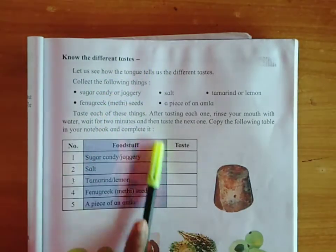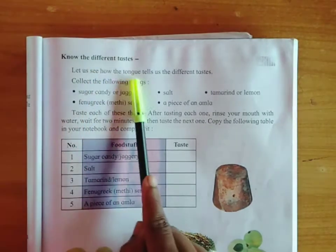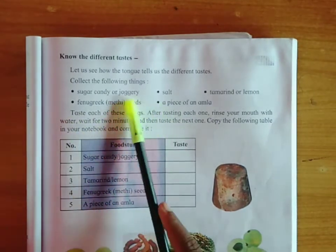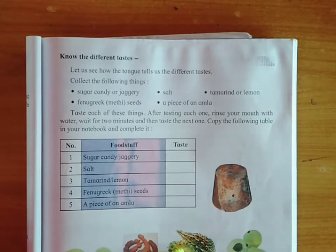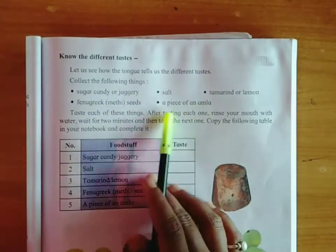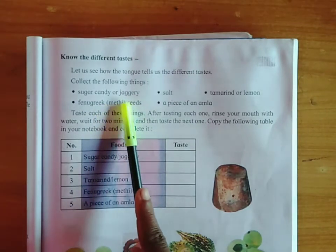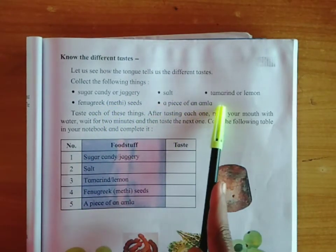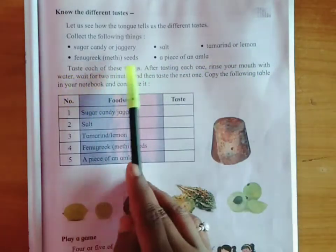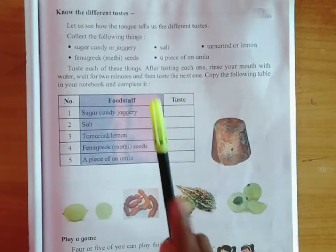You all know the different tastes. You have one activity given here — a chart where you have to write down the taste of different foodstuff. Collect the following things: sugar candy or jaggery (jaggery is called gul in Marathi), salt, tamarind or lemon, fenugreek or methi seeds, and a piece of amla. Taste each of these things. After tasting each one, rinse your mouth with water, wait for two minutes, and then taste the next one. Copy the table in your notebook and complete it.